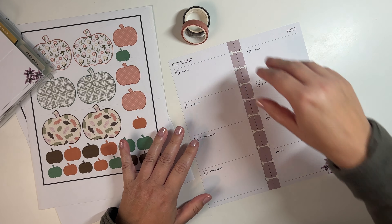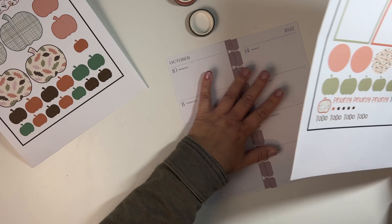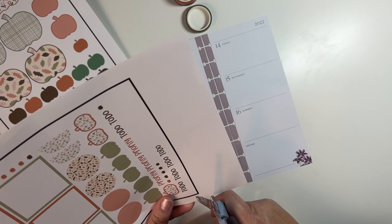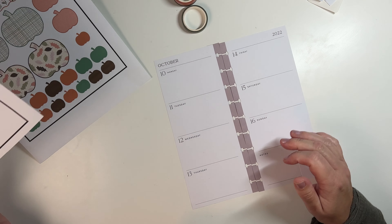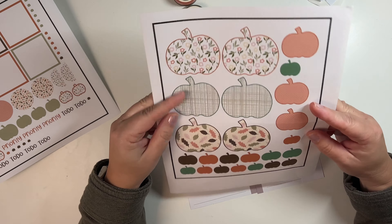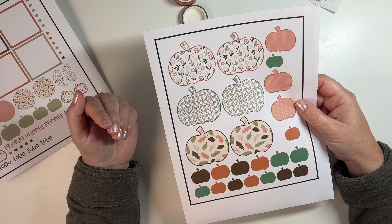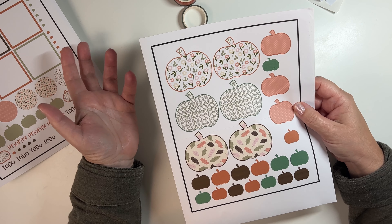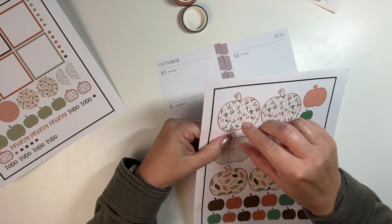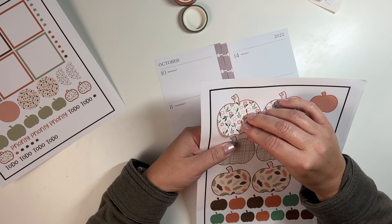Now let's use those stickers we made and decorate with them. First off, I'm going to cover this up — luckily I have some extra sticker paper down here at the bottom. The sticker paper I used is split in half, so yours wouldn't be like this, but I'm just using what I have. It also cut mine wrong because my mat's not very sticky anymore, so it's a little all over the place. Some of the pumpkins are in pieces so I'm going to have to stick them back together.